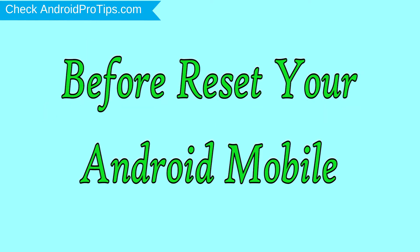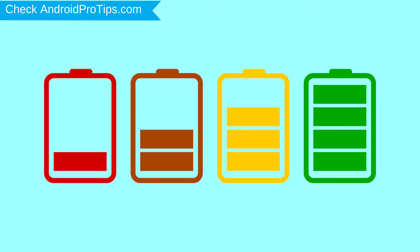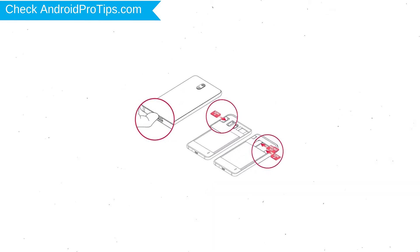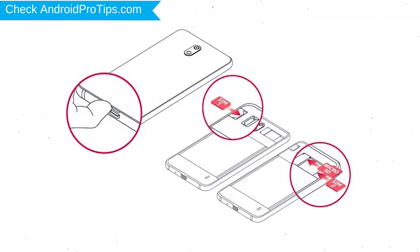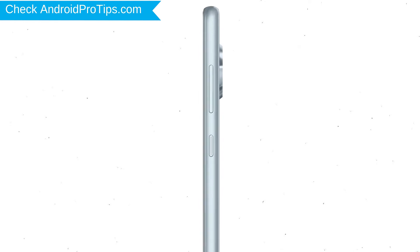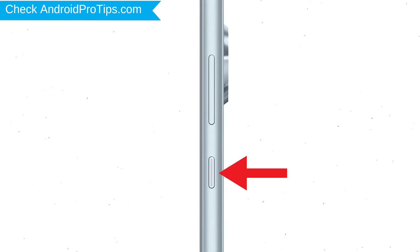Before resetting your mobile, charge your mobile if the battery is less than 50%. You need to make sure that the data on your device is backed up so you do not lose valuable photos or documents. Reset deletes all your mobile data, so you better back up all important data and remove SIM and SD card. Power off your mobile by holding the power button.